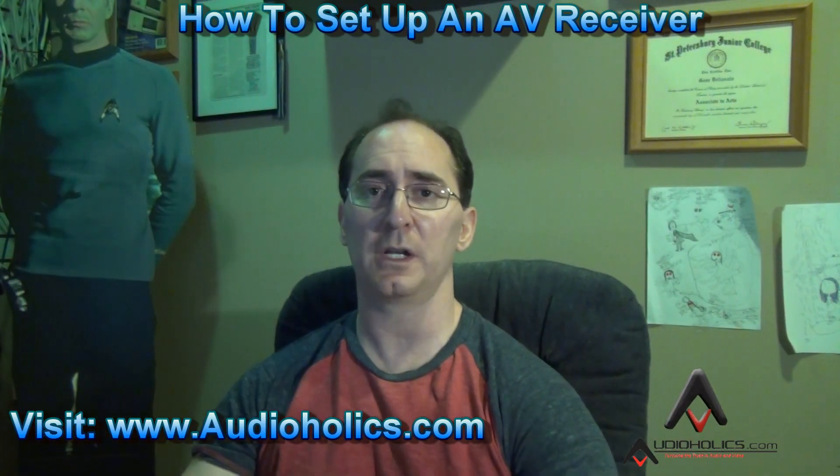Hey guys, I'm Gene Della Sala, president of Audioholics. Today I want to talk to you about setting up an AV receiver. I've been getting a lot of emails, Hugo's been getting emails on the forums and on Facebook — people want to know how to set up their AV receivers after everything's connected and physically placed, how to best configure their bass management, inputs, video, streaming features, and so on.